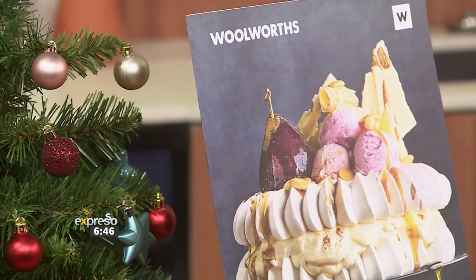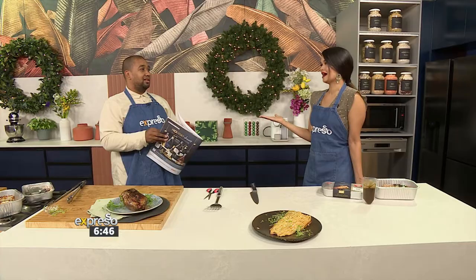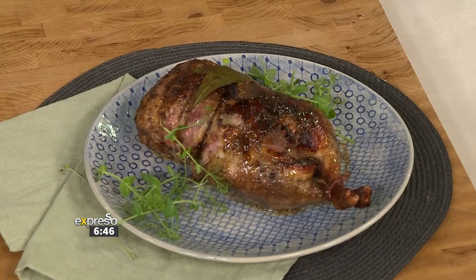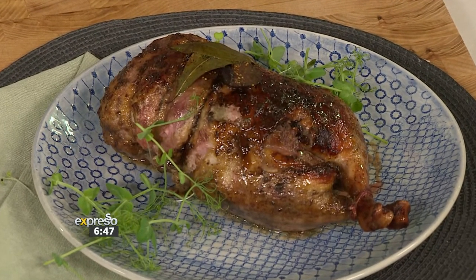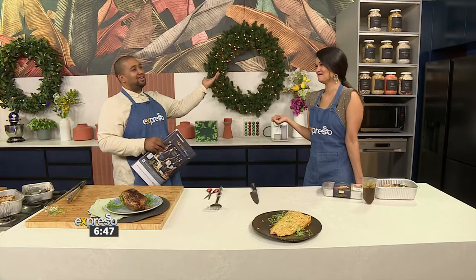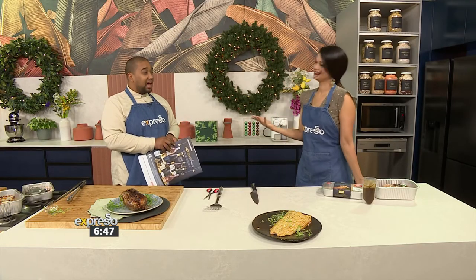For someone like myself that doesn't currently have a stove or an oven, I can still have this delicious stuffed duck at my table. And everybody's going to think that you're an absolute master chef and you pulled it all off — how did she even do it? She doesn't even have an oven! Magic. And at least I can say I've cooked it. Woolworths does all the hard work for you — you just come in and you add the love at the end.